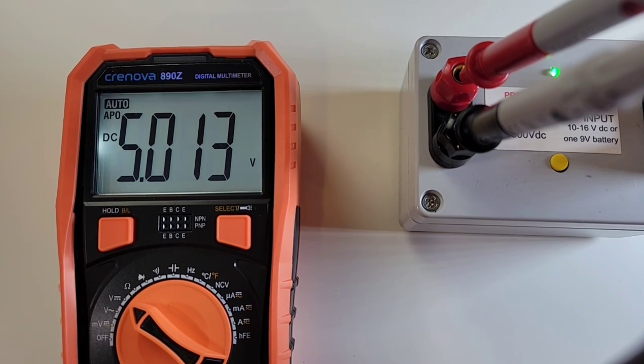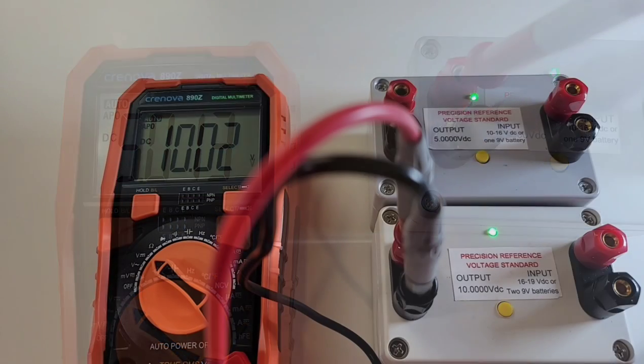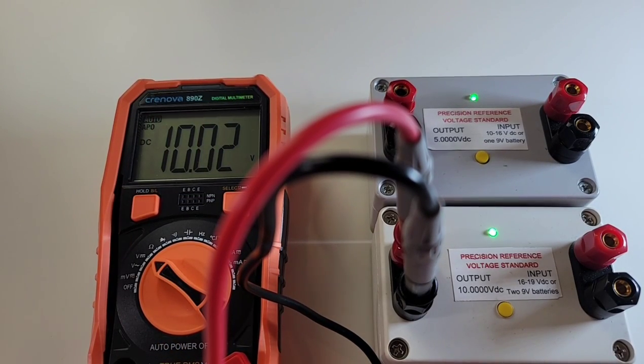Starting off with the DC precision voltage reference: 5.000 volts is what we want — 5.013 is what we get. Trying the 10-volt precision reference now: 10.02 volts, when 10.00 is what we wanted. Hey, that's awfully close.